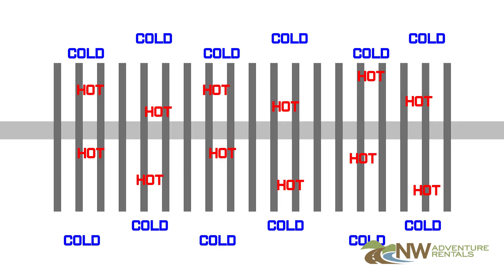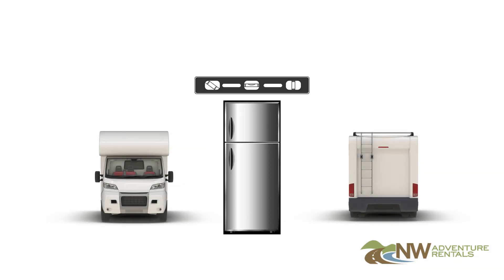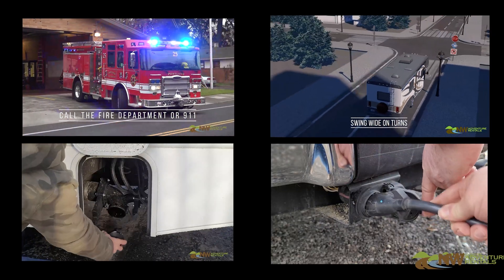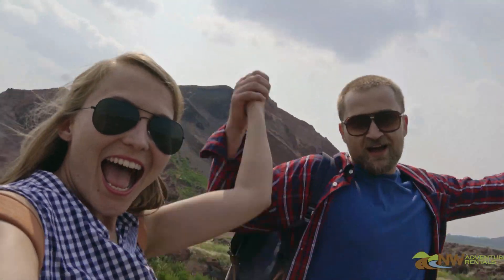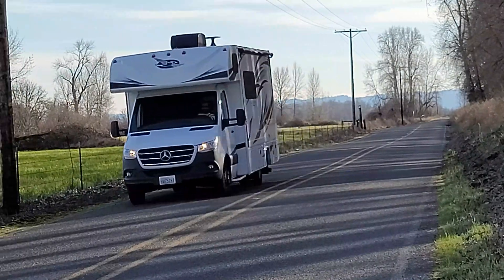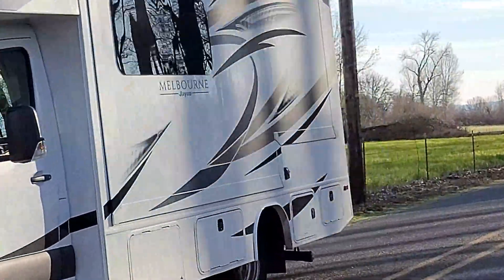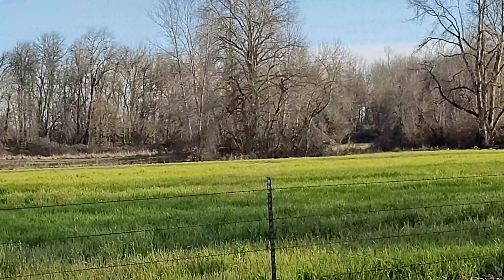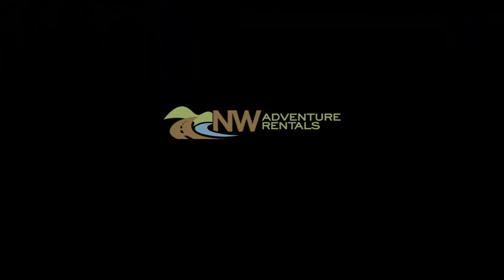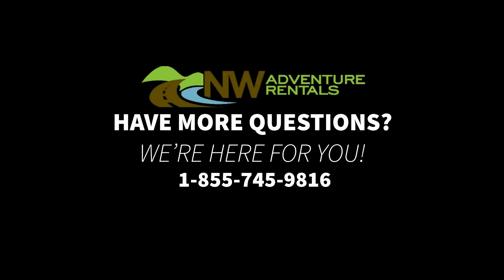Now you know how the refrigerator works and how to avoid refrigerator problems by keeping the RV level when you're not driving. Be sure to watch all the videos in the list for your rental unit and we'll look forward to sending you out on your next adventure. If you have more questions, we're here for you — give us a call at 1-855-745-9816.